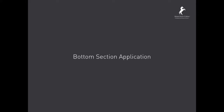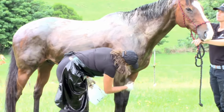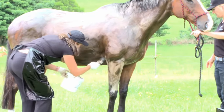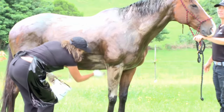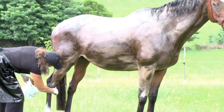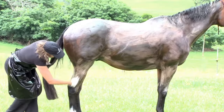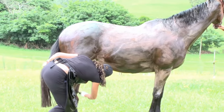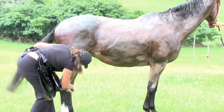Bottom section application. Continue to follow through down the bottom and on top of the points. These areas can be a little bit sensitive, but if you've done the patch test it shouldn't be a problem. Make sure the paintbrush really gets into all the crevices and finishes off the work from the top. As you can see, the colour is starting to go a little bit darker — the longer you leave it, the darker it will go. Follow through, finishing up all the sections. You can blend in the colour with the points if you feel necessary, but the important thing is to make it look natural.